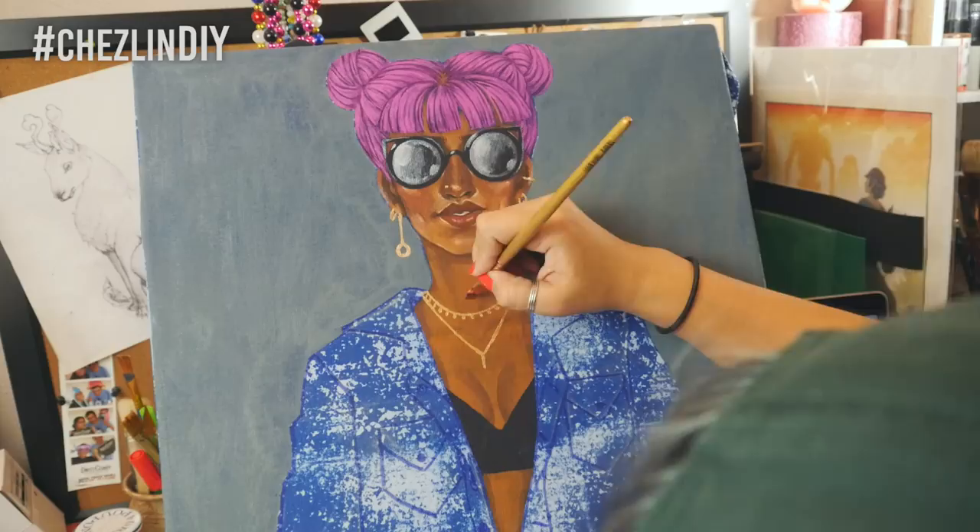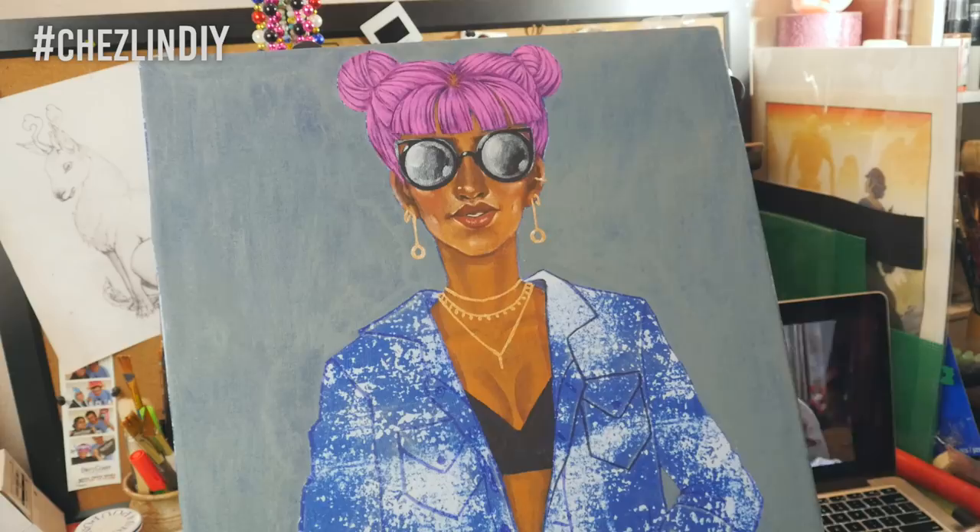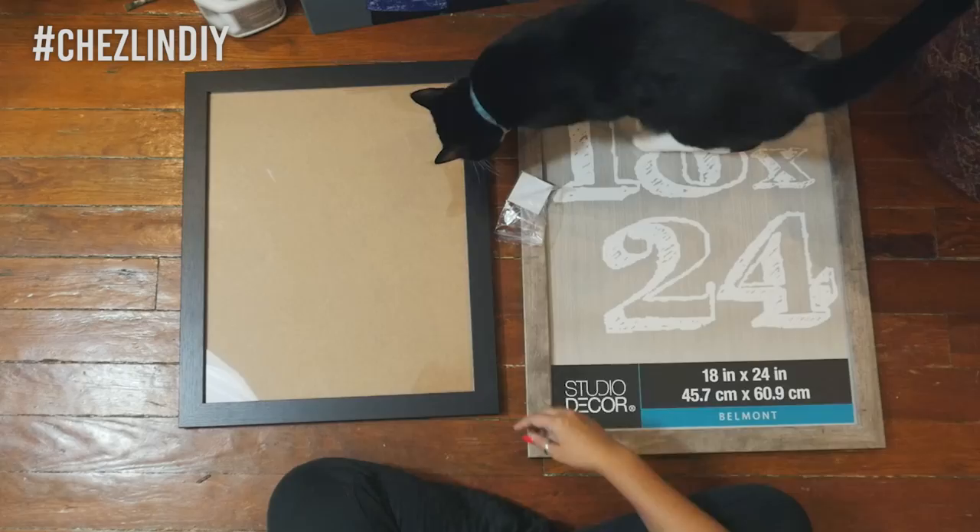If you want to see the whole speed painting of this video, you can go check out my art video for this week. Anyway, once your design is finished and dry, then it's time to assemble.